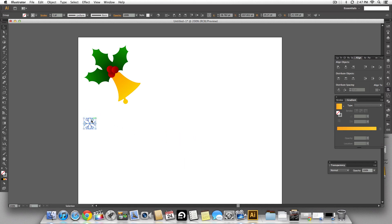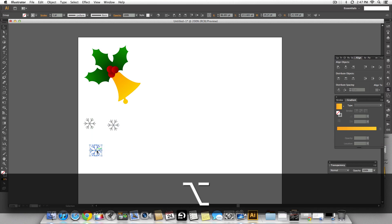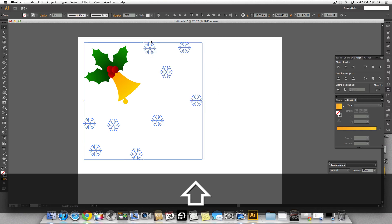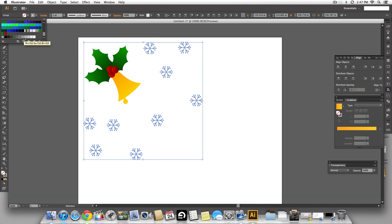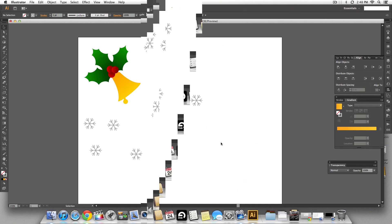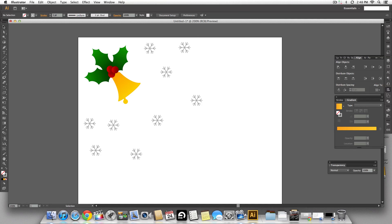Make copies holding the option key and you have snowflakes falling down. There you go — you have your Christmas bell with cherry leaves, cherries, and snowflakes. You can use this for a lot of things like greeting cards, websites, blogs, or making logos.